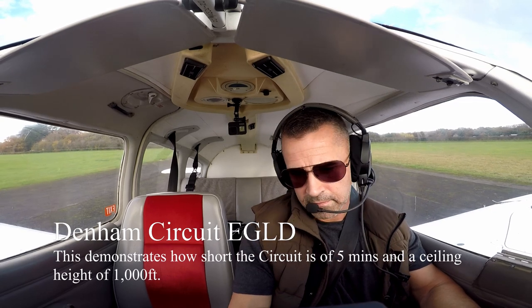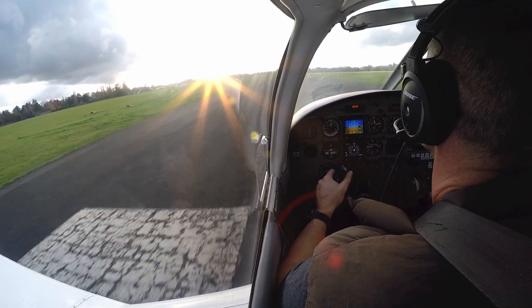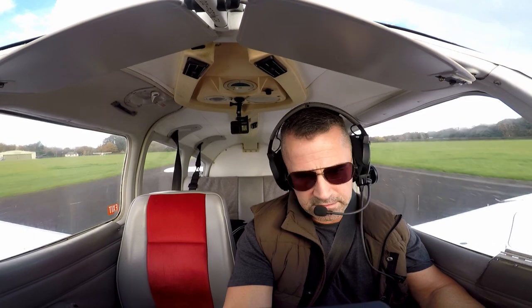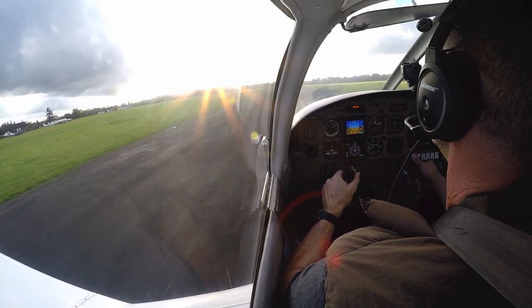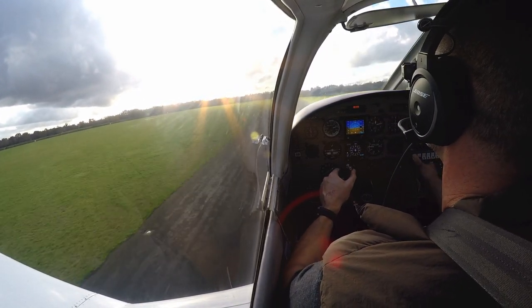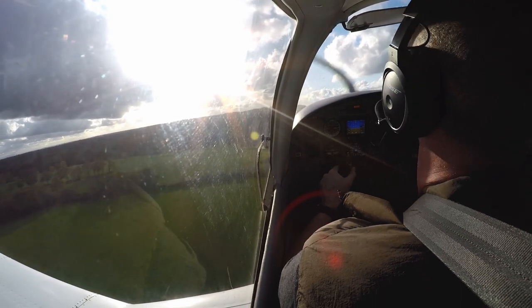Okay, let's go full throttle, nice and easy, going up. Good stuff. Speed is alive, T's and P's are good, all in the green. 55 knots and rotate — there we go. A little bit of crosswind from the right, so using rudder, keeping those runway centreline inputs. A bit noisy again.